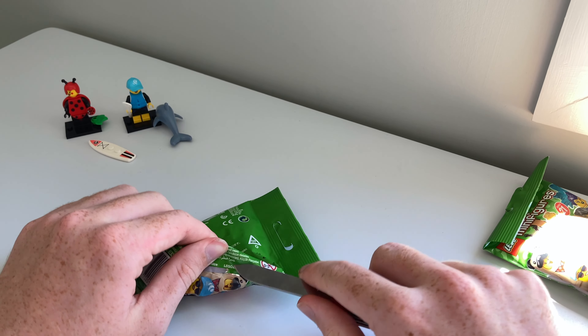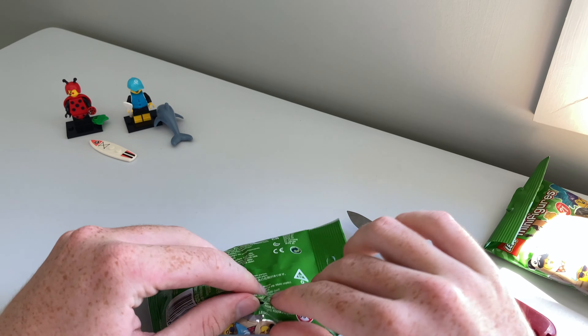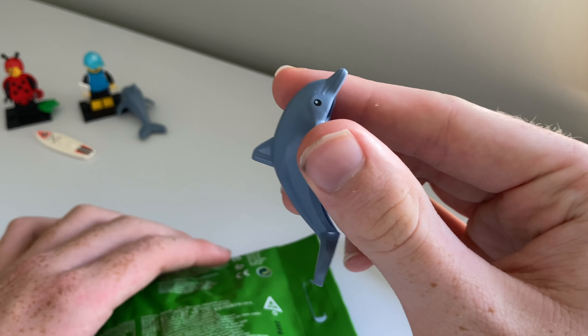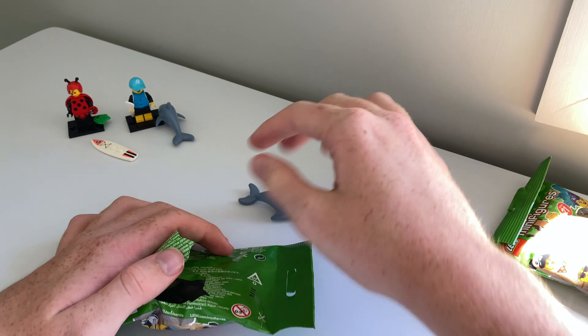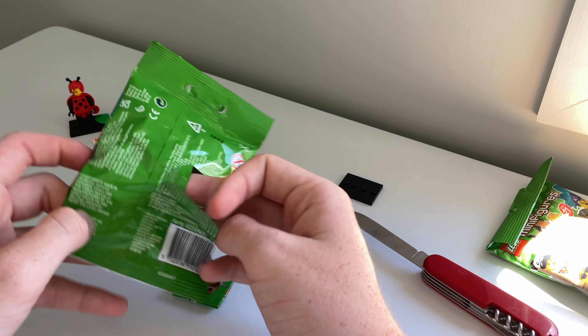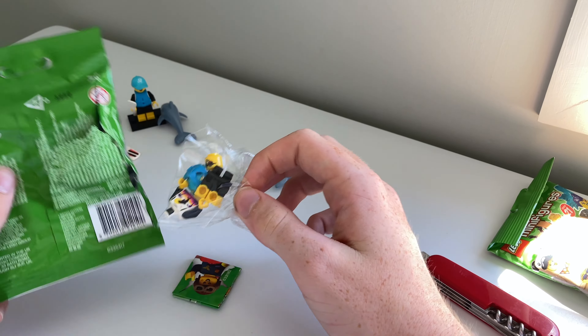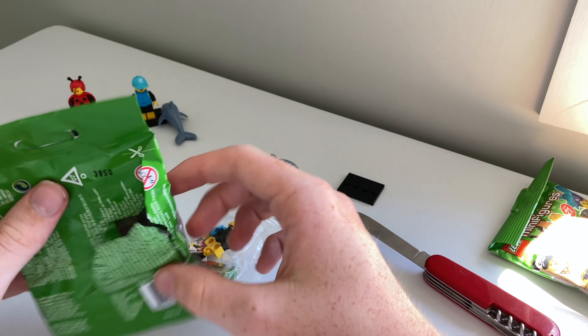Two more to open. Let's see how this one goes. It's a double-up — another dolphin lady. That's fine, she's a cool minifigure. I don't need to build her because we already have her there, so I'll just move that to the side.